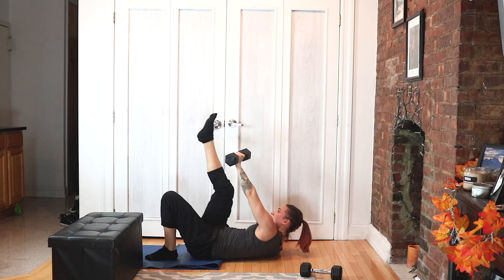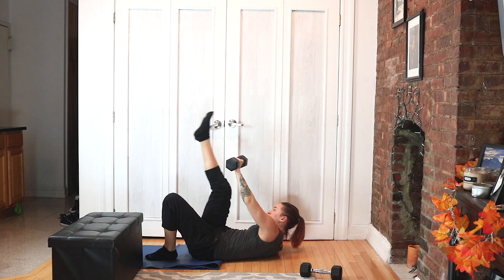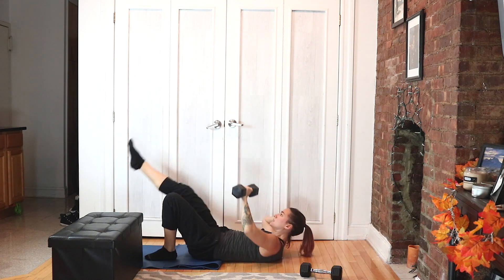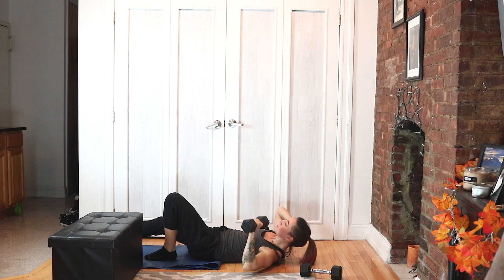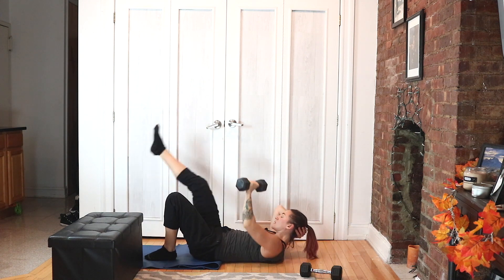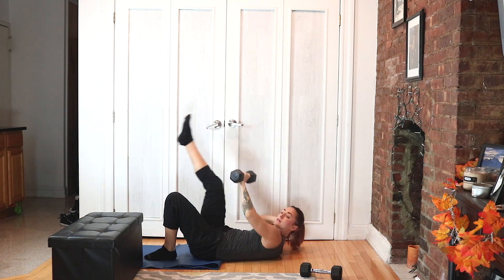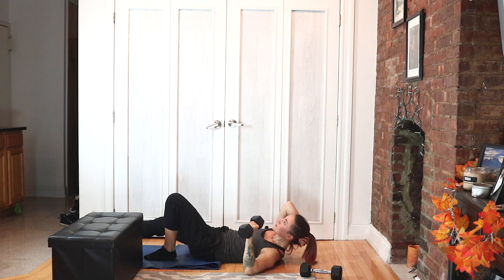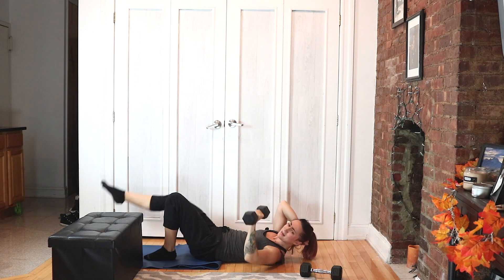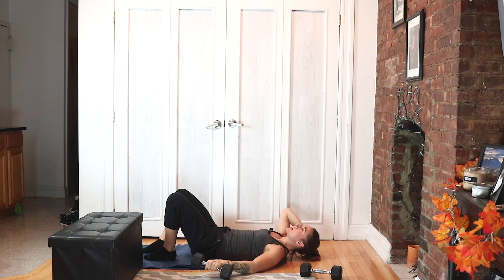Leg down, arm down — crunch up, leg comes up. One, two, three, four, three, two, one. We got our hollow hold cycle — head, neck, and shoulders up. Pump the arms and the legs, moving slow and with intention.